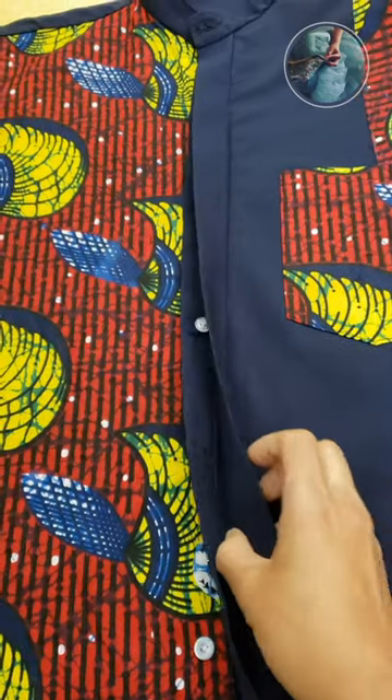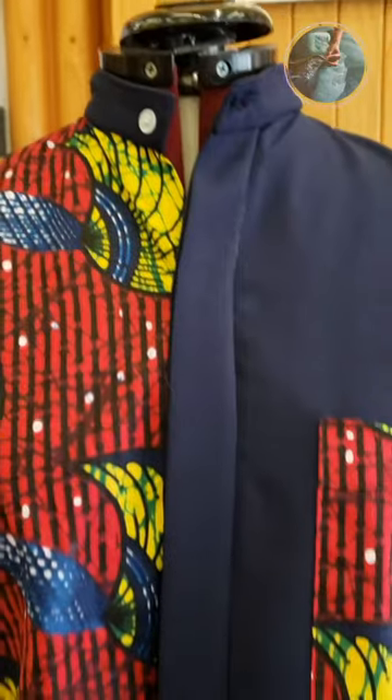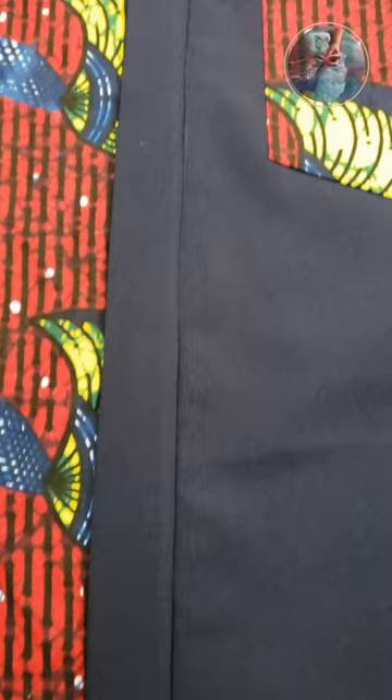The customer hasn't picked up yet — I'm gonna let you know how it went. Would you do this to your shirt?